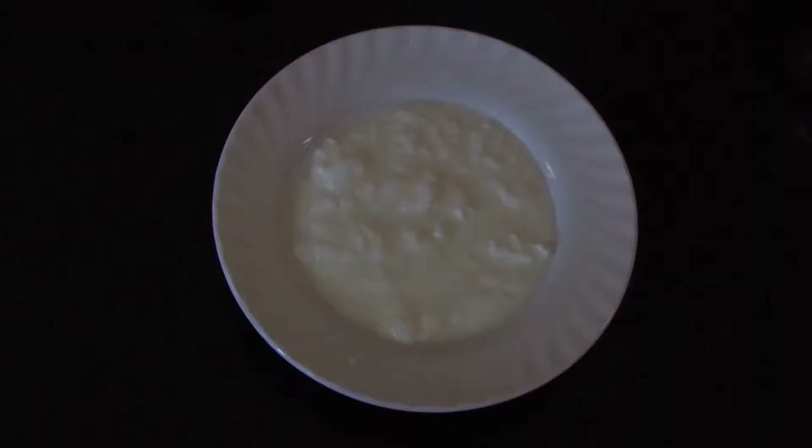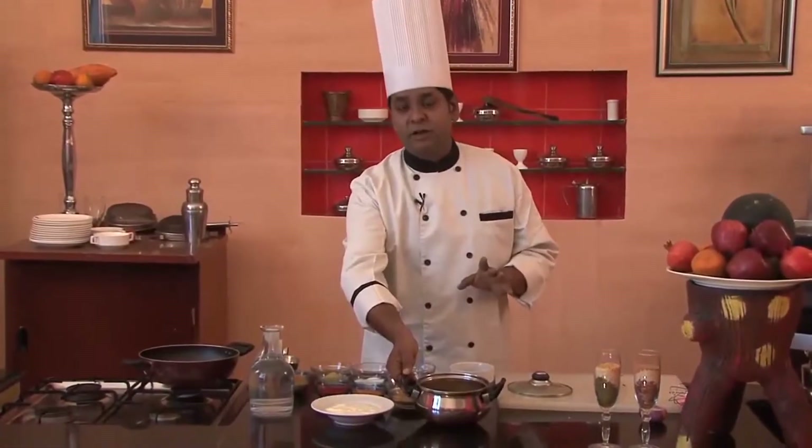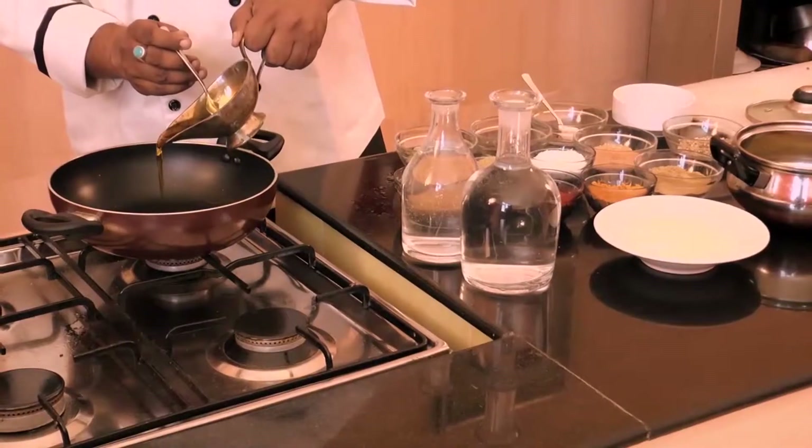To give it a sour taste, we'll add a little bit of souring agent. Here we have mutton pieces which we have pre-cooked in the pressure cooker. So firstly, we'll add a little oil.